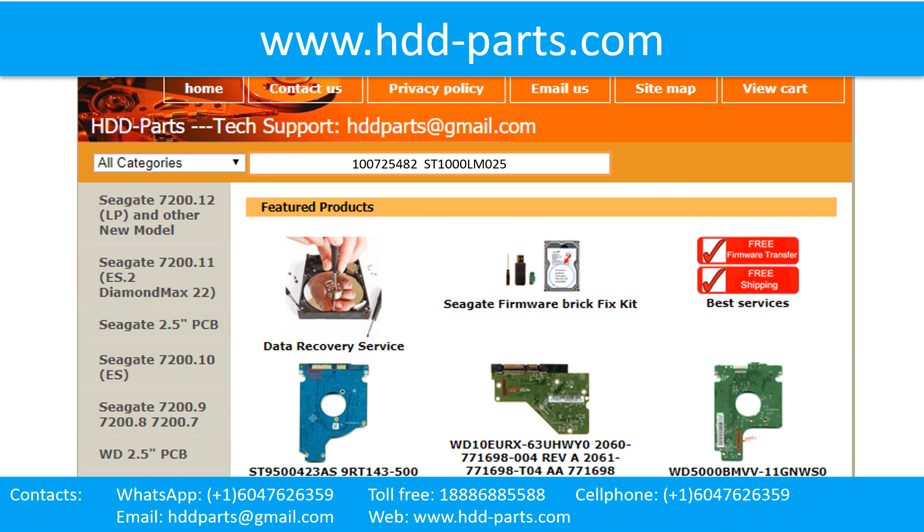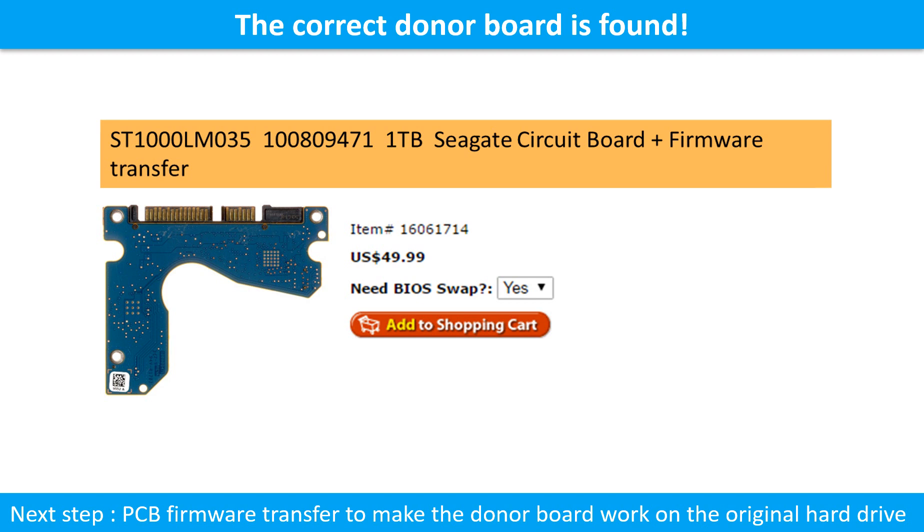We use hard drive model number, PCB board number, and PCB board sticker number and CPU number as reference to search for the donor PCB board. We found the correct donor PCB board for the hard drive, but this is only the first step. The next step is we have to do the PCB board firmware transfer to make the donor board work on the original hard drive.